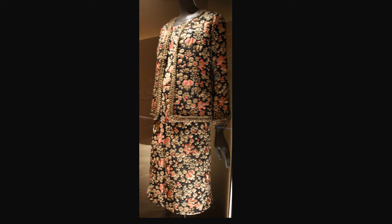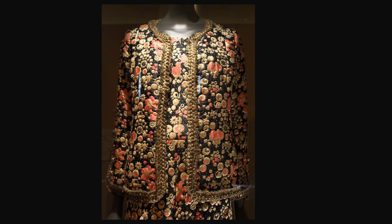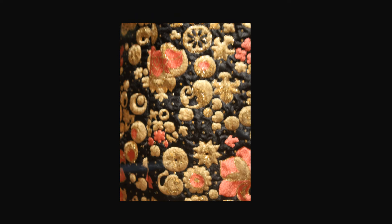This elegant suit is from autumn-winter 1968. It is silk brocade, chiffon, and punji. The jacket is trimmed with wide gilt braid. Here is a detail of the fabric.